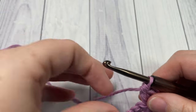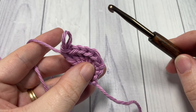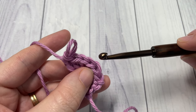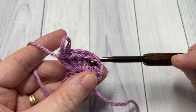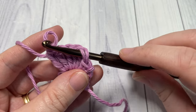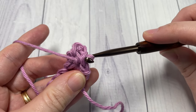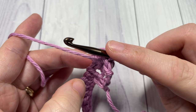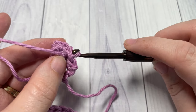Next, you're going to remove your hook from the loop and insert it under the top loops of the first stitch that you worked in that set of five. Insert your hook from the front through to the back, then reach across, grab hold of that loop, and pull it through. This is going to cause your popcorn to pop out away from you, which is the right side of your fabric.